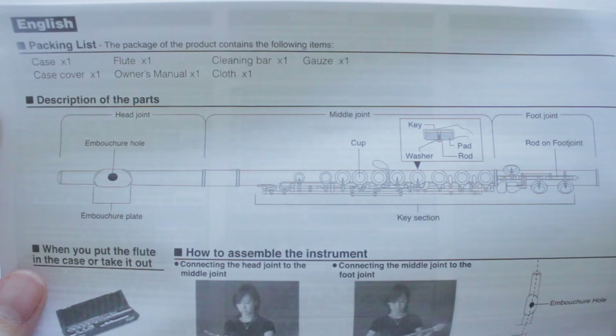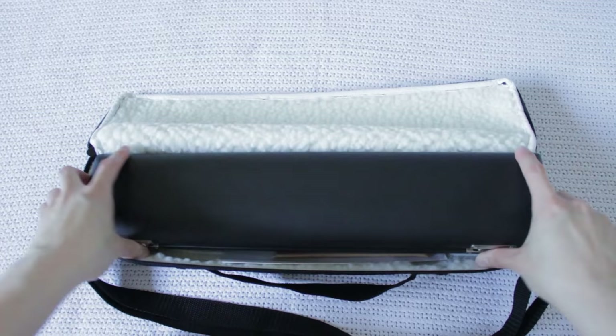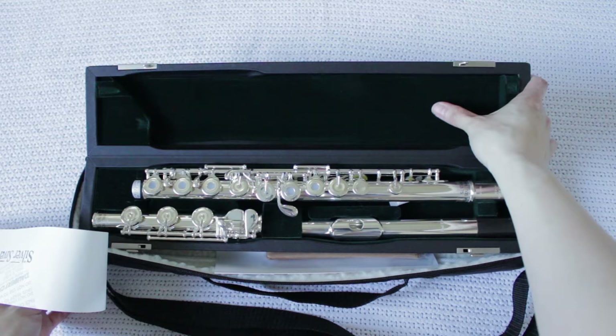That's not something I typically see. I don't even normally see owner's manuals — I think the last one I saw was in a Yamaha flute. It also has a description of parts: embouchure hole, embouchure plate, head joint, middle joint, cup, key, washer, pad — it even tells you about how all the keys are constructed, foot joint, rod, key section, etc. I think it's fantastic that they include an owner's manual, especially because these flutes are more for students. When you open up the case itself, you'll notice the inside is lined with a really beautiful green velvety lining. I don't typically see green used inside a case — it could also have something to do with the fact that I'm Slytherin and I like those colors.